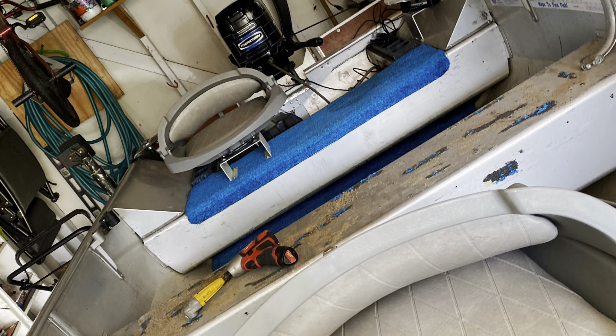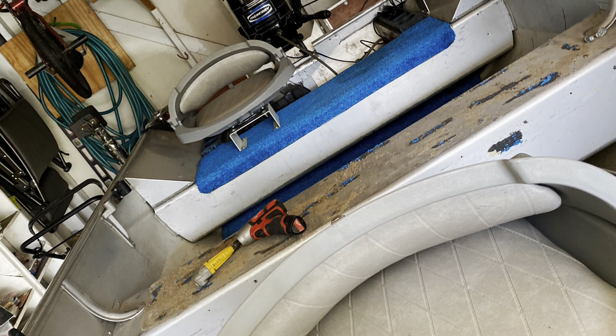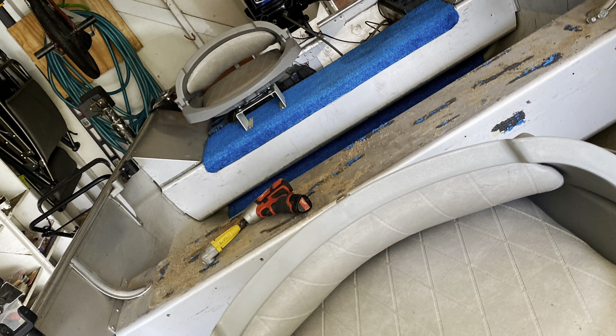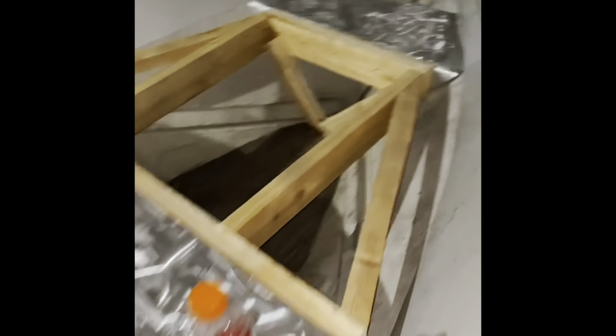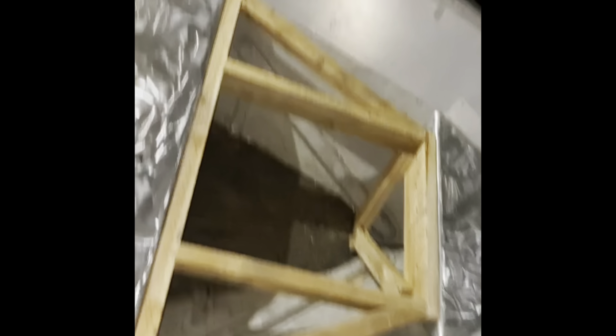The first order of business was to get all this ugly blue carpet ripped out, get a bunch of rusty screws pulled out of there, get the seats taken off, and get all the excess glue cleaned off. I used a grinder with a polishing wheel to get a nice smooth surface. Once I had a clean surface to work with, I started framing everything out. I ended up building my frame right on top of the old platform so I had something to screw into without having to screw into the hull.